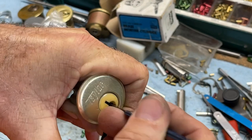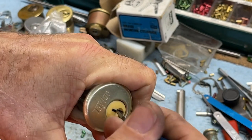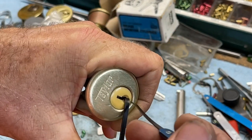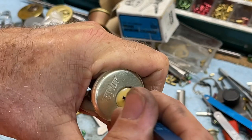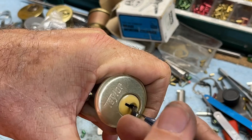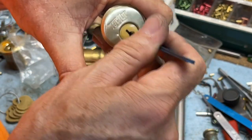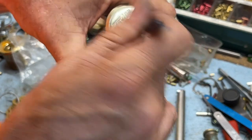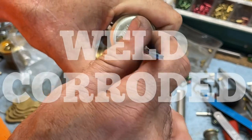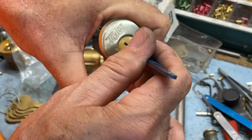Whatever engineer came up with this design, I don't know if they thought it was good for outdoor use and got applauded for making it cheaper and more weather resistant, but that is totally not the case. I've never run across one of these that was in any condition to be rekeyed, simply because of how 'weld corroded' it was - that's what I call it.